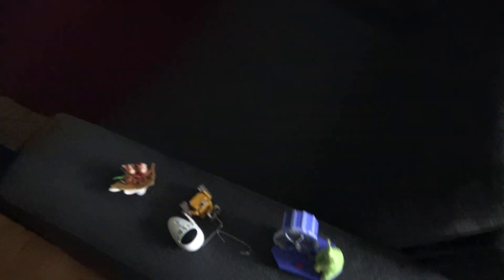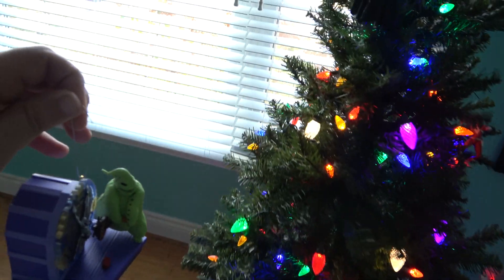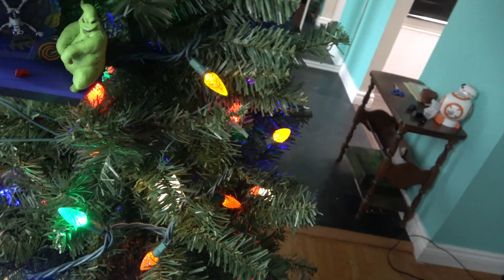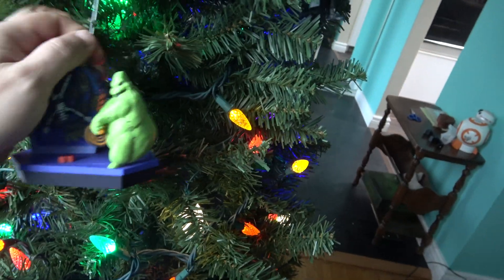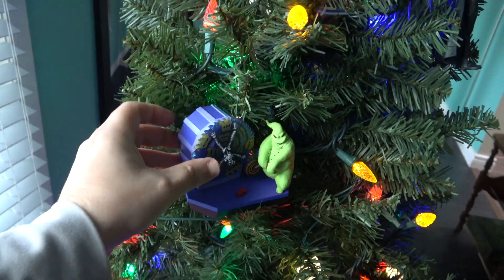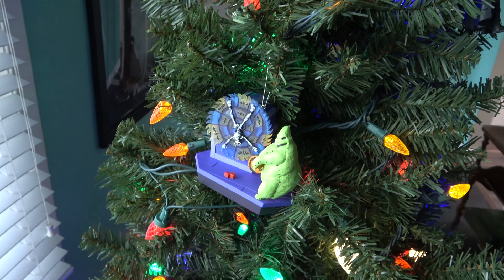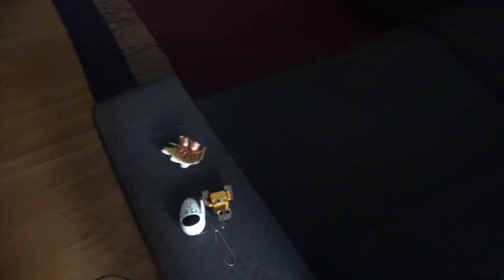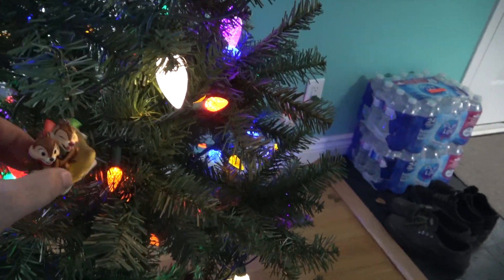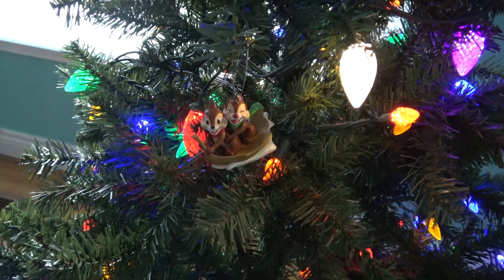Next up, let's put up Oogie Boogie right here. I think I'm going to put him closer to the window. Maybe a little bit more up. He's a little heavy. Excuse me for the swearing. I think he's good there — scare the people outside. Good work. Now let's get Chip and Dale. Where are we going to put Chip and Dale? Let's put him a little bit more lower. Sledding on one of the trees. There you guys are.